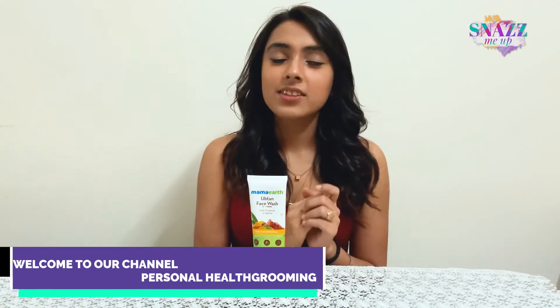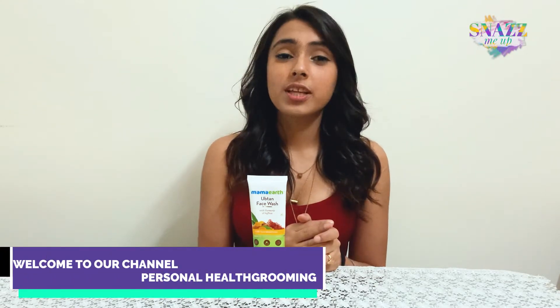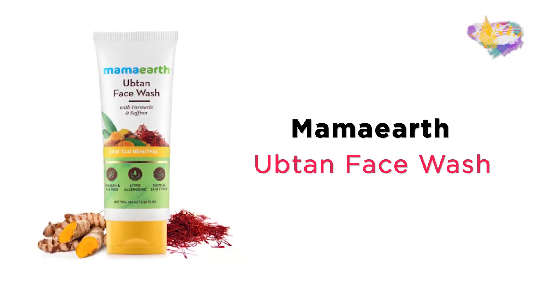Hey guys, my name is Shripi and today I have with me a product which has helped me deal with my tanning issues. I have here the Mama Earth Uptan Face Wash. So if you're someone who has skin issues specifically related to tanning, then I highly suggest you keep watching this video.